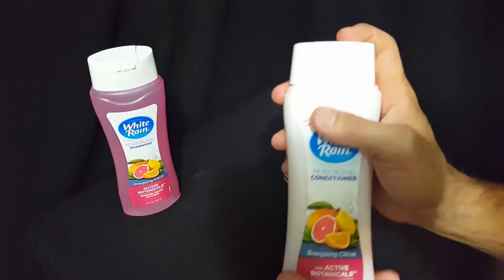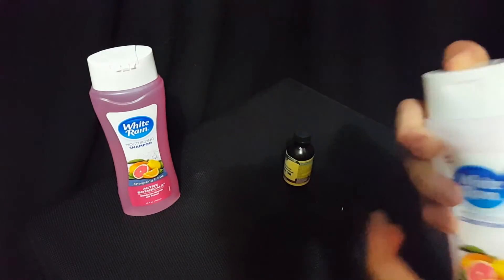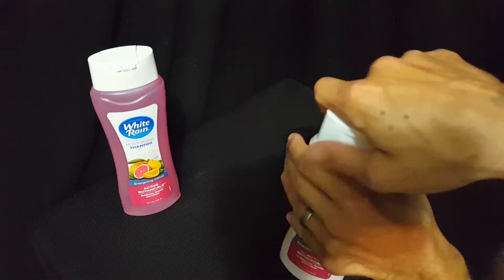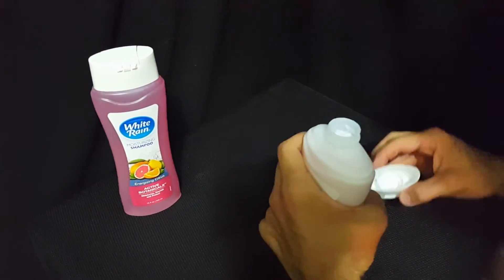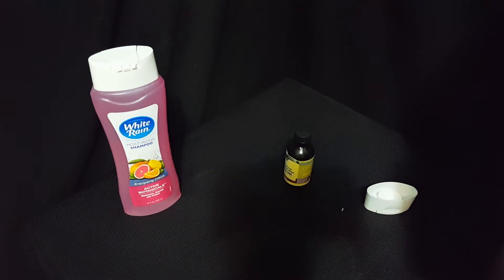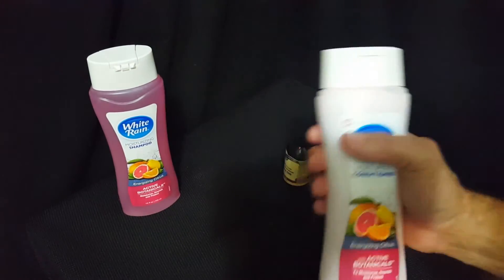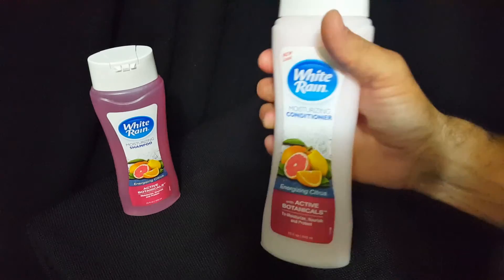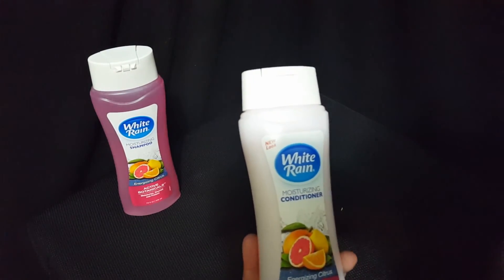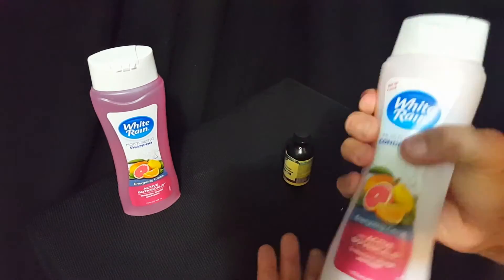This is what you use if you already have lice. Do the same smell test — see if you can smell the tea tree oil in there. You do want the lice treatment to have a little more tea tree oil because that's going to be the active treatment. It's what you put in your hair and use with a fine comb to get the lice eggs and the bugs out.